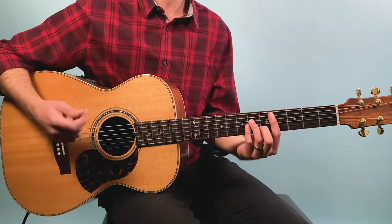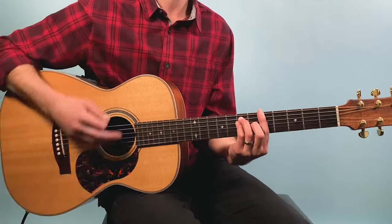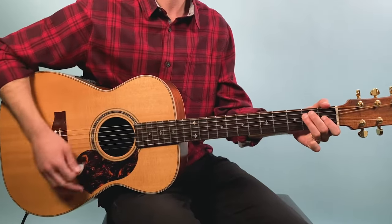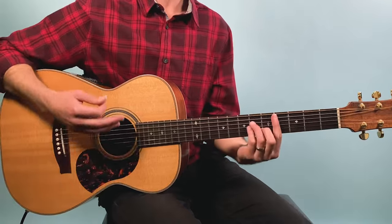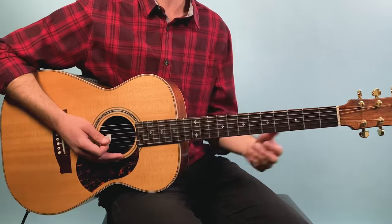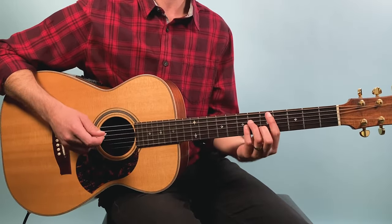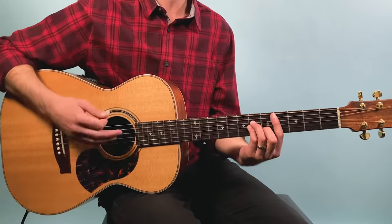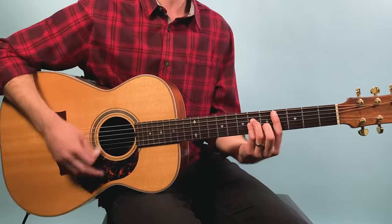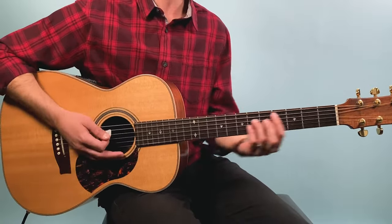The strumming pattern goes like this: one, two, three and four and — I'm anticipating the chord, so it's coming in on the 'and' instead of right on the downbeat. Instead of landing on beat one directly, it's one, two, three and four and one, two. So you anticipate the A and then also the E.